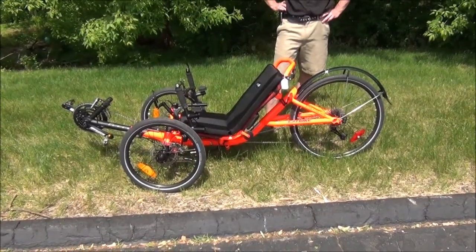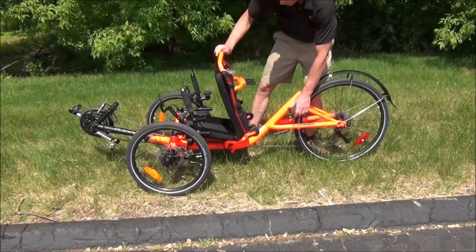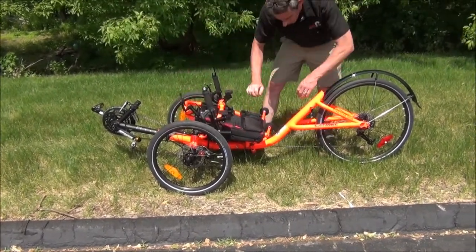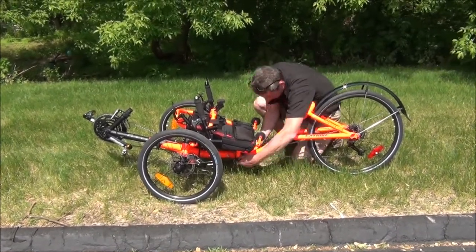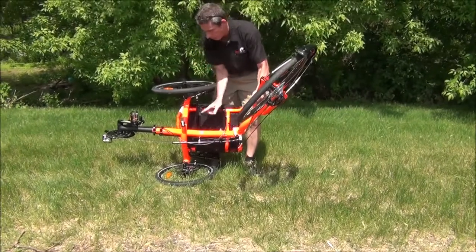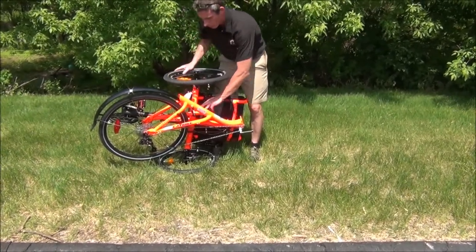Now let's show you how easy it is to fold your 559. First, undo the seat quick release on the back of the seat and fold the seat forward. Underneath the seat there is a piece of Velcro to hold the seat flat. Then undo the quick release underneath the frame and fold the trike right in half. The back part of the frame goes right into the coupler piece, and the Velcro will hold the two pieces together.